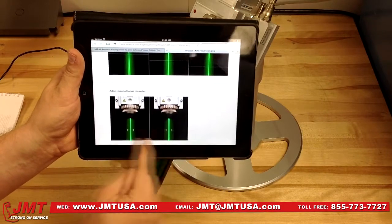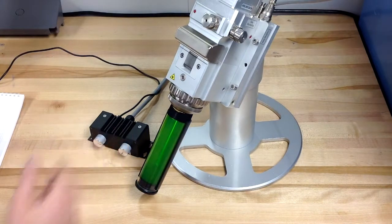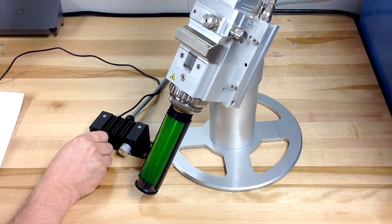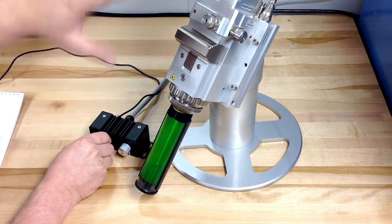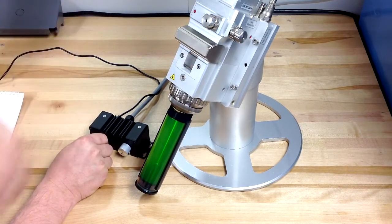This can also change the beam diameter. Let's take a look at how that looks. If we take a look at this particular head, you'll notice that we're changing the focal point simply in the collimation of this head. It happens automatically, so the computer control takes care of it itself.